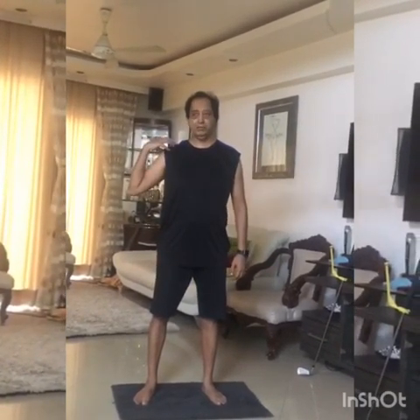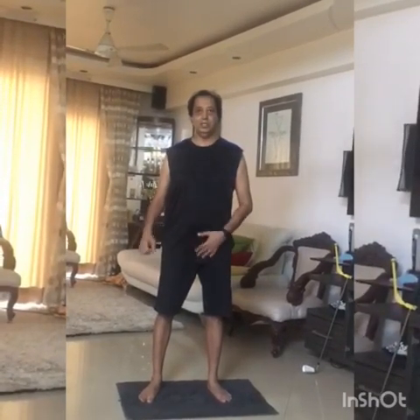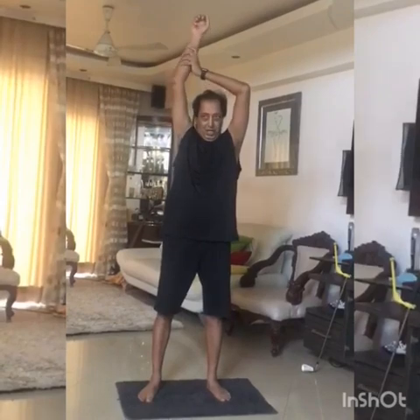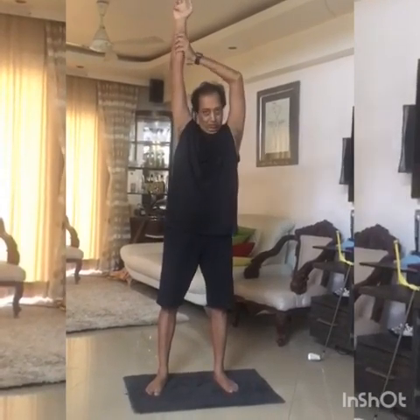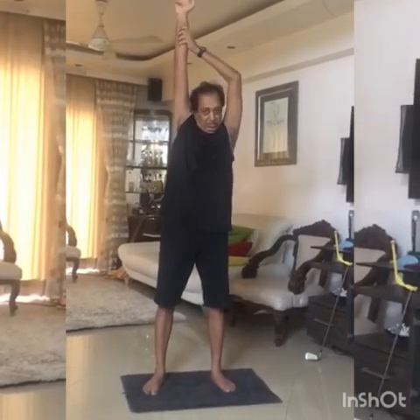I do it for my right shoulder - if you have issues with your left or both shoulders, you can do it accordingly. Do these stretching exercises for at least two to three weeks, two to three times a day. I'm just doing three reps of each for demonstration, while you should do 10 reps during each session.